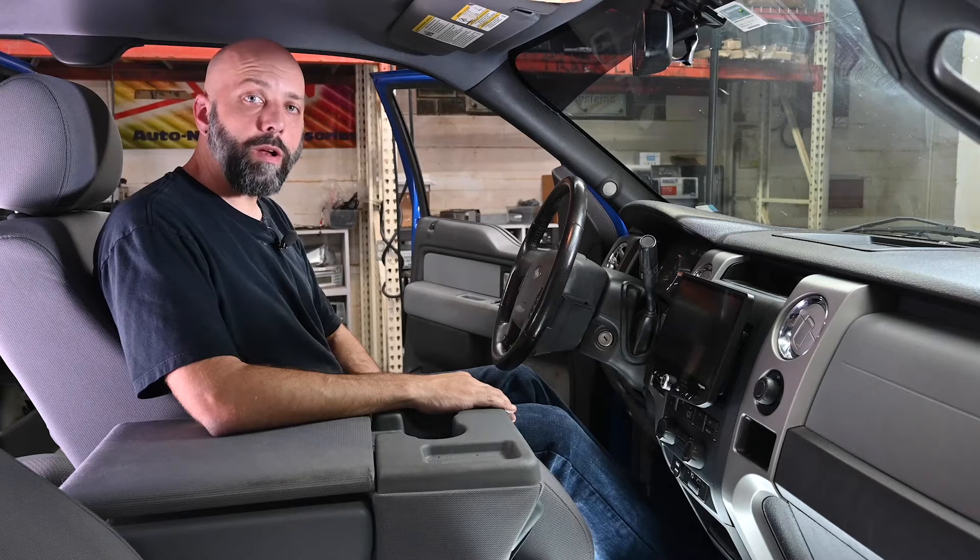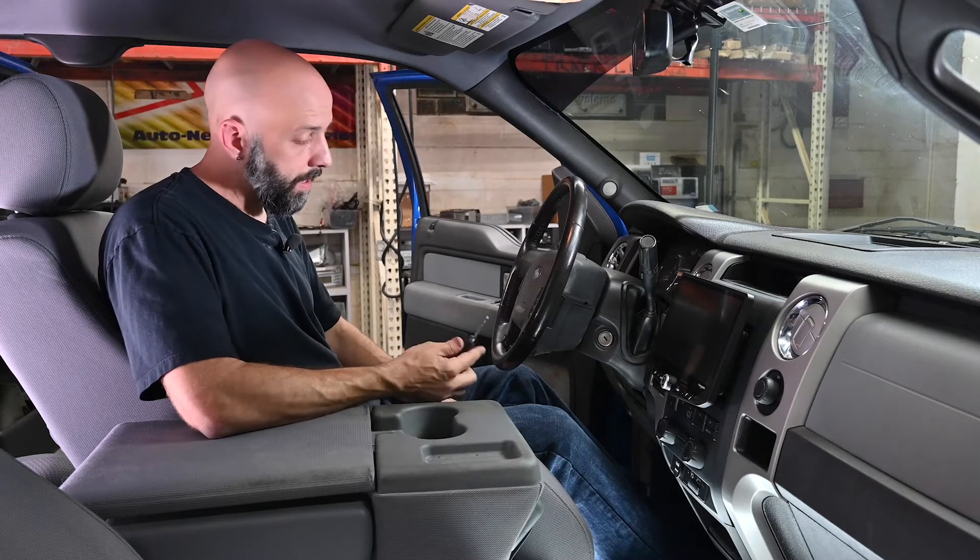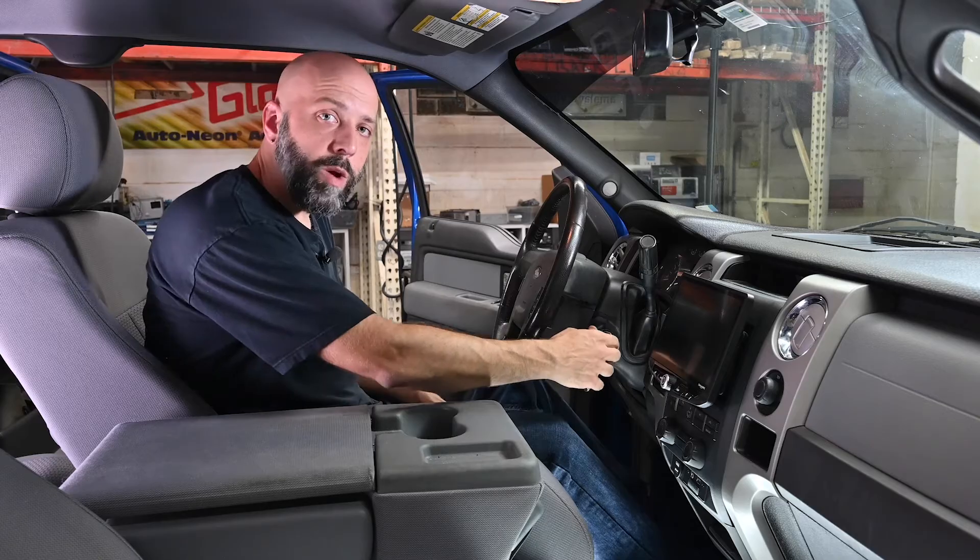The radio has to be powered on for us to perform the firmware update. So take the key, turn the vehicle on, and let the radio boot to the home screen.